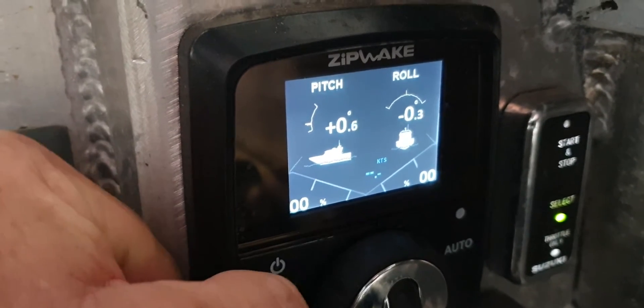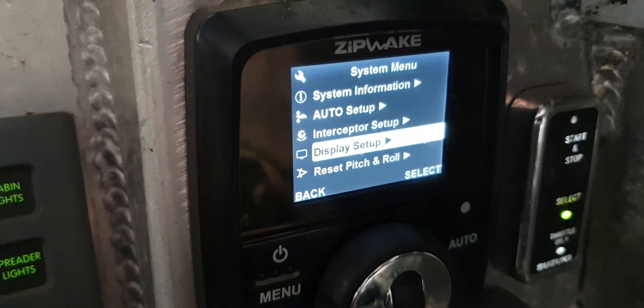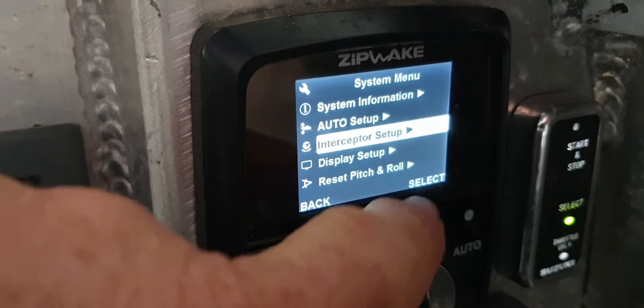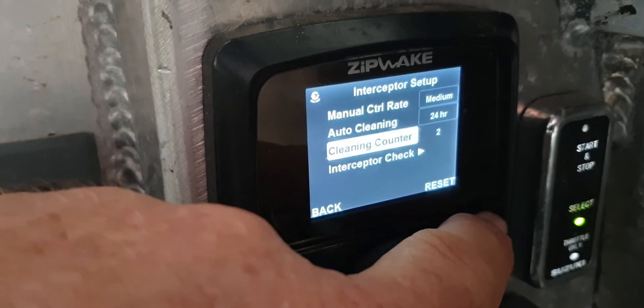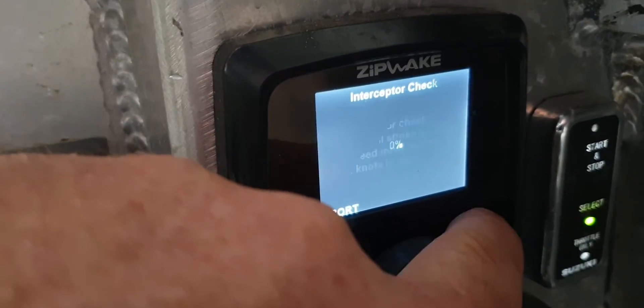Simply jump into the menu, scroll down to intercept setup, come down to interceptor check, and start.